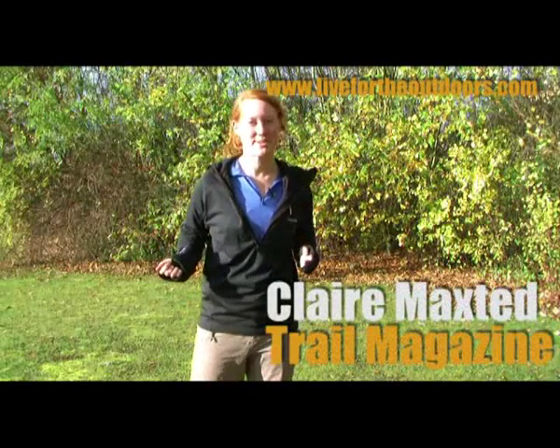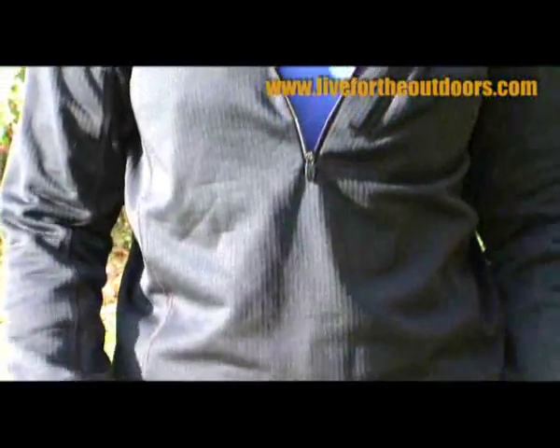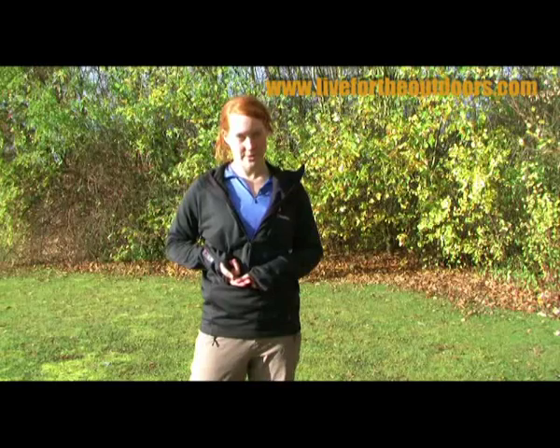This is the new Berghaus Smoulder Hoodie, and it won an Apex Innovation Award in 2009 for its use of Polartec PowerDry fabric. Now it uses a new version of Polartec PowerDry, which means it's more efficient, more breathable, and more compressible than ever before.